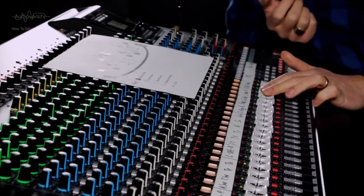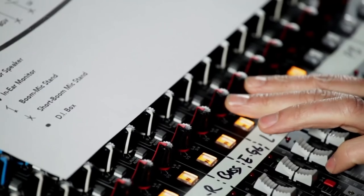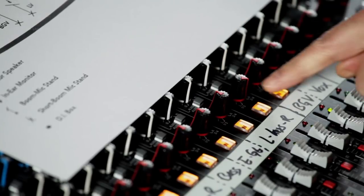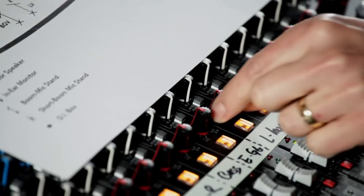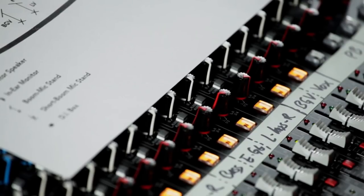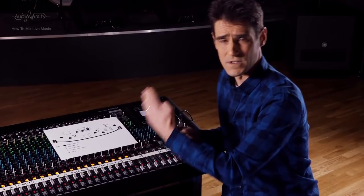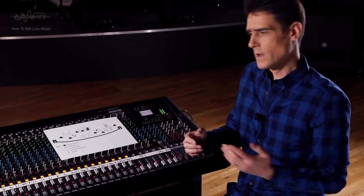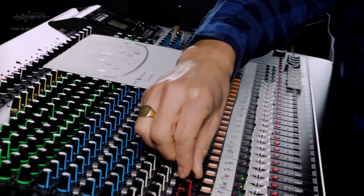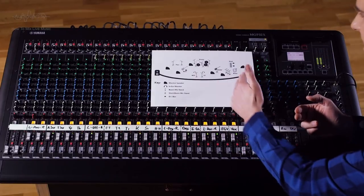The keyboard is a stereo instrument, so its sound can be spread wider. Try the right side panned hard right, and the left side panned to 10 o'clock. That will allow it to be heard through both sides of the PA system, but with a focus towards the right side. Do the opposite with the two percussion mics on the left side — this will correlate with the instruments on the stage.